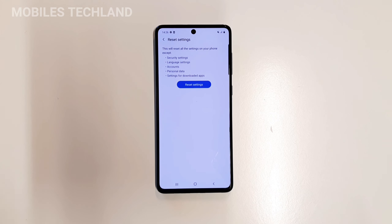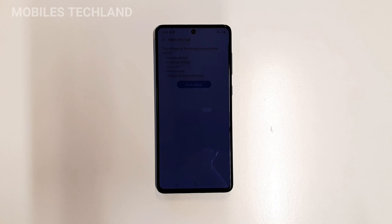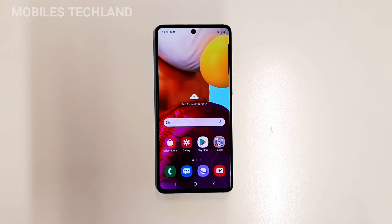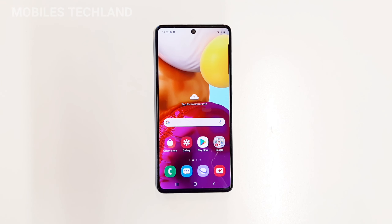The last option is Reset Settings, which covers security settings, language settings, accounts, and so on. This is to remove Google accounts and reset all security settings such as biometric data and other personal settings. This will keep your images, videos, and applications stored internally — it will only delete the settings, accounts, and related configurations.